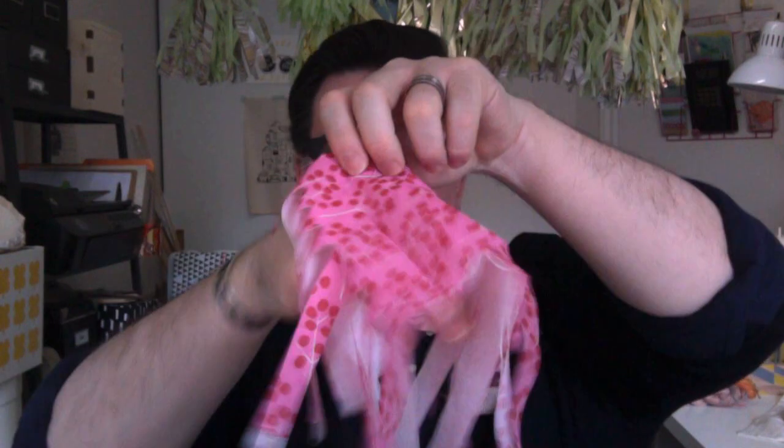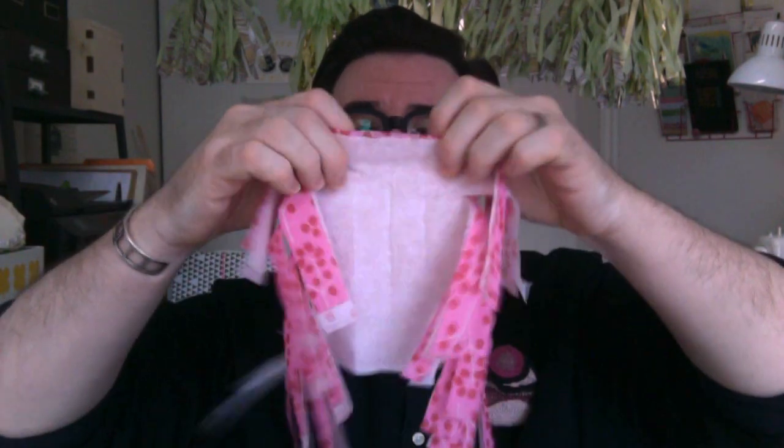Now you're going to unfold the napkin — this is a little tricky so be careful. You've got the napkin with all the layers. With the lightest layer on the inside, you're going to fold it over, and fold it over again, and keep folding it over until you get to the end.